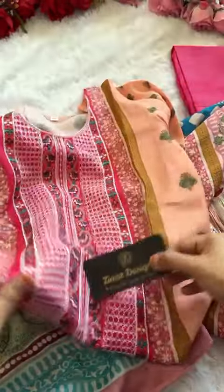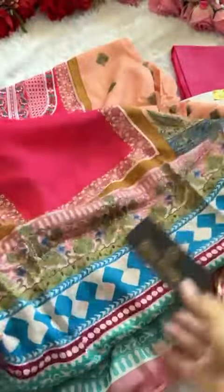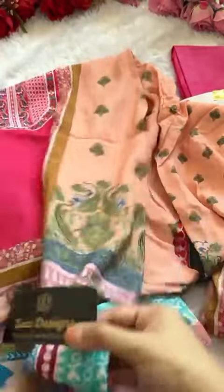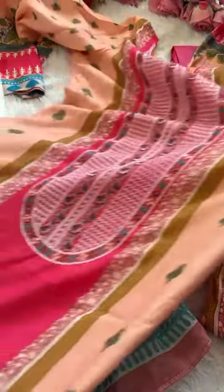Look at this full embroidery done on the neck portion — this pattern on the neck portion. This is unstitched pure muslin, very soft fabric and very very beautiful. You can style it this way — you can see the neck pattern and beautiful print. Length you can stitch 44 plus.